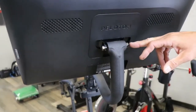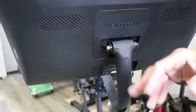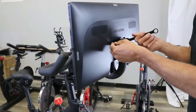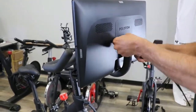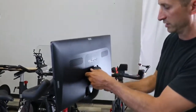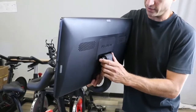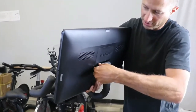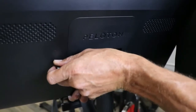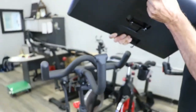Next, we'll remove this cap screw and lock nut to get your Peloton display off. There are eight washers on here that will fall out as you remove this, so you'll want to catch those washers. It is helpful to have someone help you with this process, as the display wants to go wherever it wants to go while you're screwing out the bolt. Make sure you set your display on a nice soft surface, display side down, because you do not want to scratch your screen.